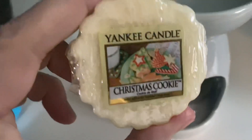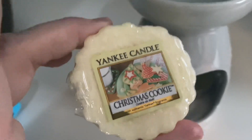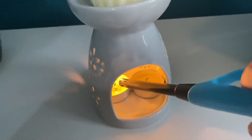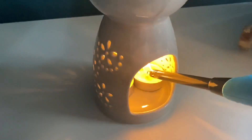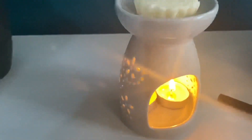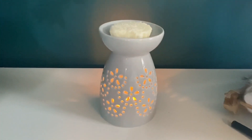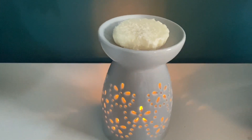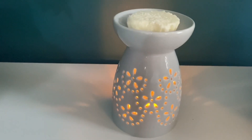I'm going to pop this little one in — it's by Yankee Candle and it's Christmas Cookie — and I'm just going to relight the candles. Turn that around, and now you can enjoy your new fragrance without any contamination from your previous melt, plus no nasty drips down the side of your burner.